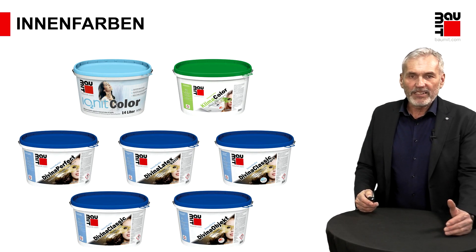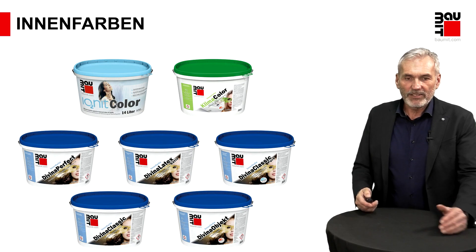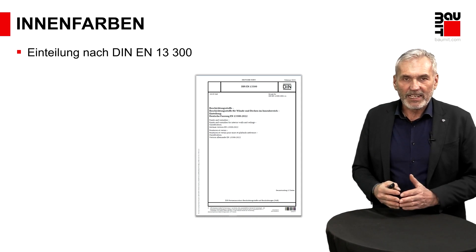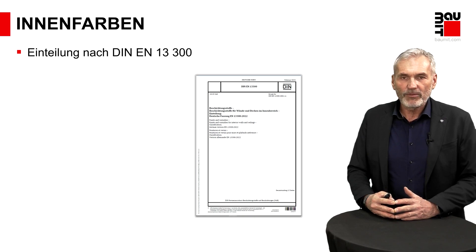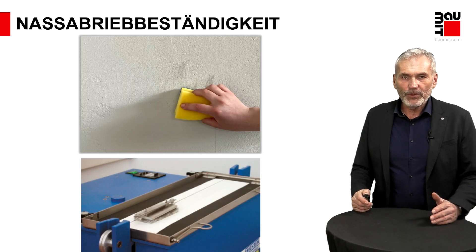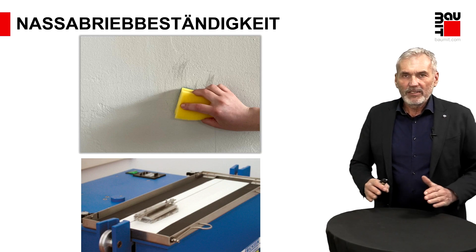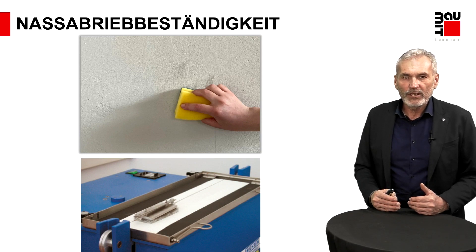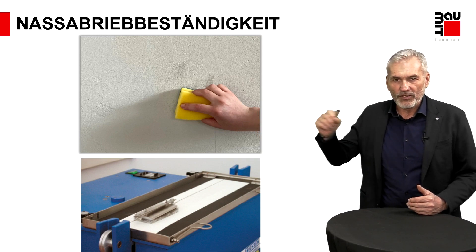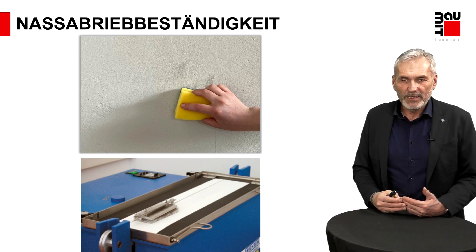Um die Unterscheidung leichter fallen zu lassen, gibt es für die Innenfarben auch eine eigene Norm, wo Unterscheidungen klassifiziert werden: die DIN 13300. Da werden unter Laborbedingungen Prüfungen an den Farbbeschichtungen vorgenommen, anhand derer unterschiedliche Einteilungen erfolgen. Eine Prüfung ist die Nassabriebbeständigkeit: Die Widerstandsfähigkeit der Oberfläche – wie stabil ist eine Oberfläche gegenüber einer mechanischen Einwirkung, wenn Sie beispielsweise eine Verschmutzung haben und mit einem Schwamm die Verschmutzung wegreiben wollen.